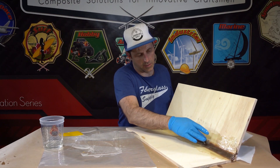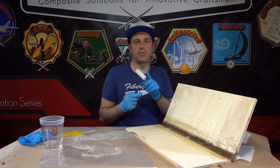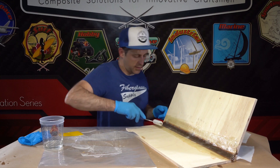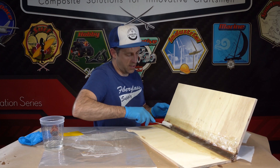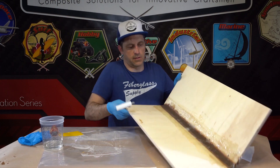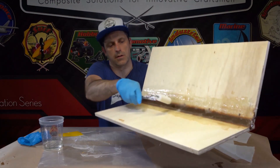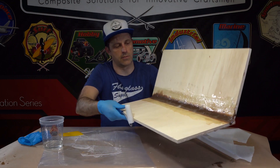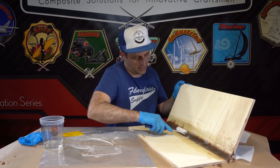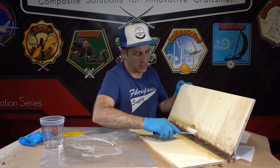We've got some air bubbles here, so we're going to clean those up with the bubble roller. The roller has teeth and grooves — the teeth let us push down while the grooves allow the air to come up. Those white areas in the middle are air bubbles and we're going to get those out. It also lets us reshape the cove a little bit, so if the cove wasn't quite perfect, we'll reshape it in this step.